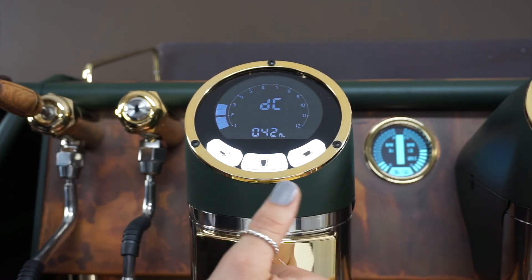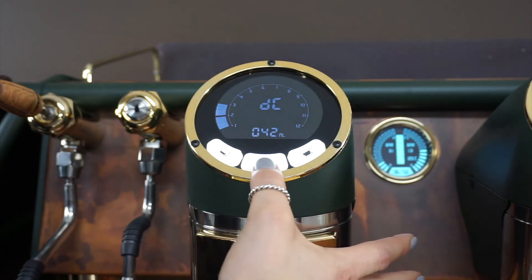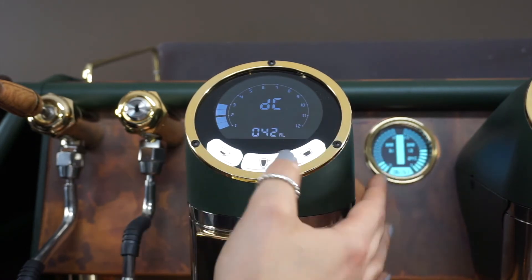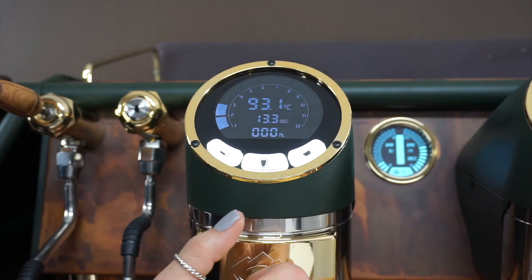DC is your dose continuous button, normally set for your purge function — this button here. If you double tap this function it will go into your continuous pour. Press the next button over to get back into your main screen, where you've got your temperature, brewing time, and mils.